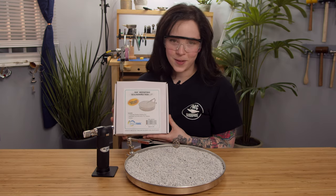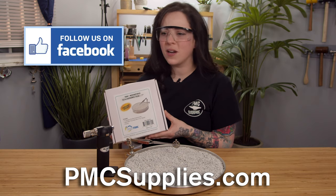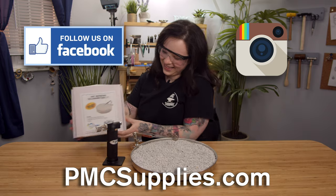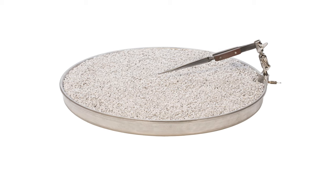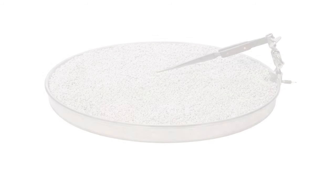As always, free shipping is offered on all the items sold on pmcsupplies.com. Don't forget to check us out on Facebook, on Instagram, and please subscribe. You can check out this video or this video.